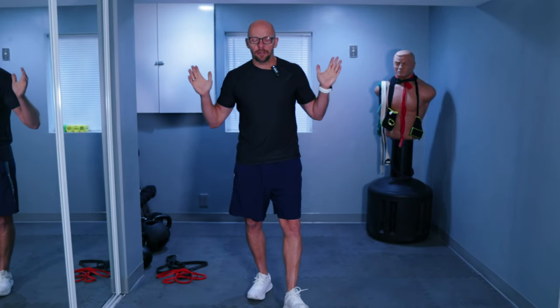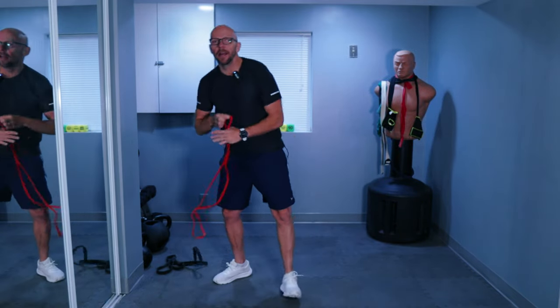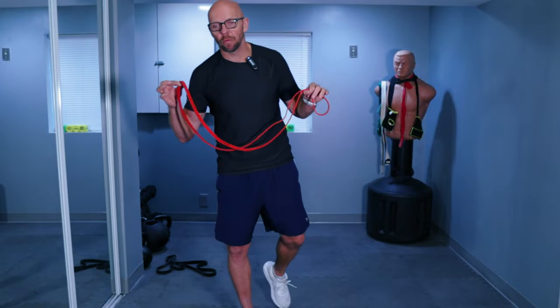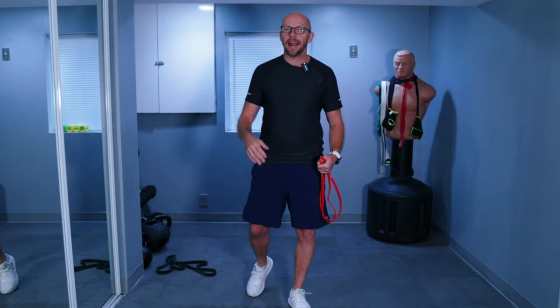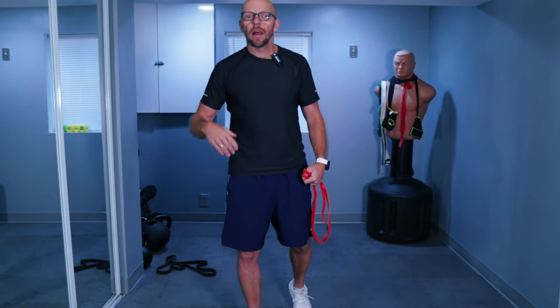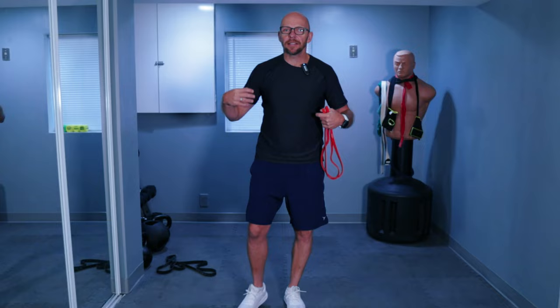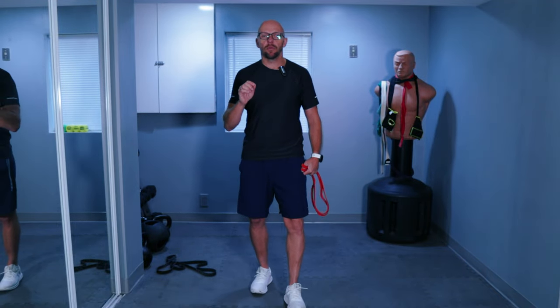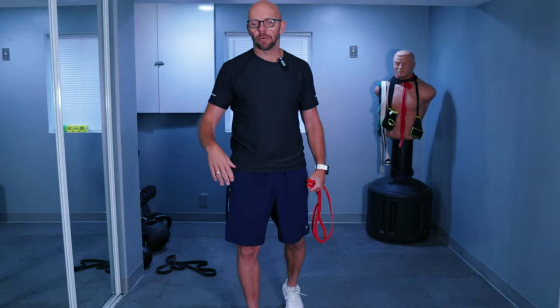Hey guys, welcome to Fit After 50. Welcome to today's workout. My name is Paul and as always taking you through today's workout. Today we have a beginner-friendly resistance band workout. To make it beginner-friendly, it's going to be all standing — we're not getting down on the ground at all. We're going to cover all the body parts with some major exercises, then do a little bit of core and finish off with some jumping jacks. If you don't want to jump, you can always do jumping jacks without jumping.